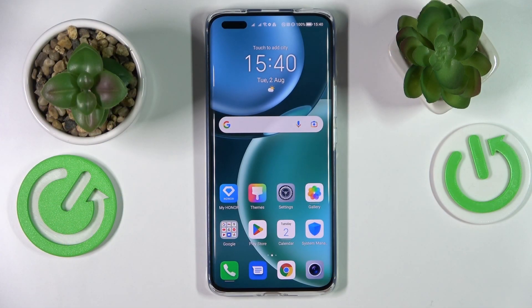Hi everyone, today in front of me I have the Honor Magic 4 Pro smartphone, and in this video we would like to show how you can find your mobile phone number on this device.